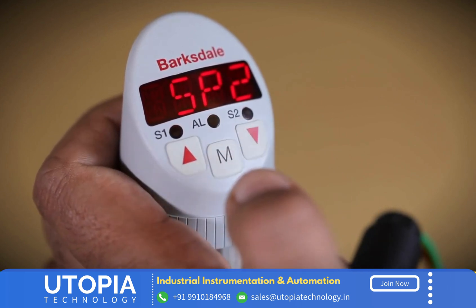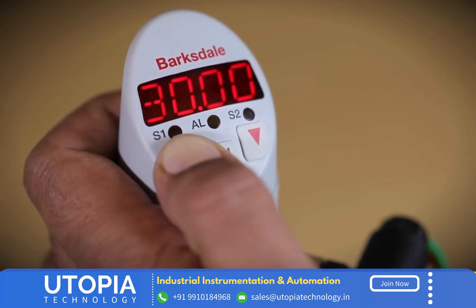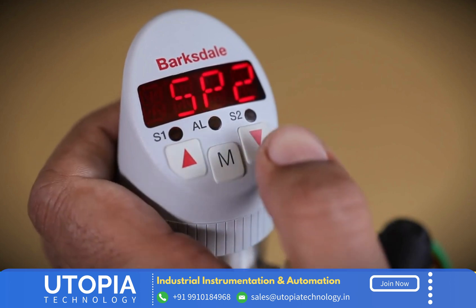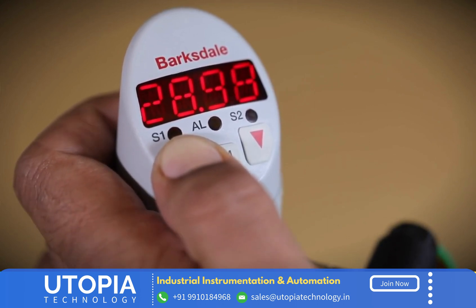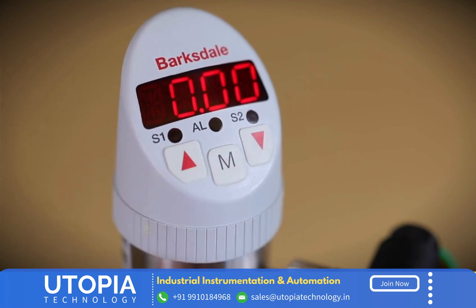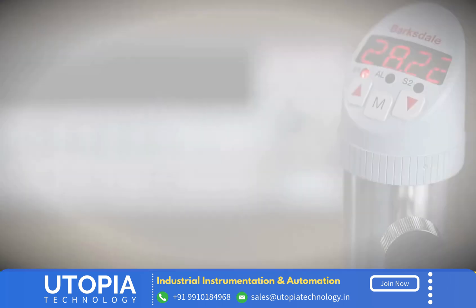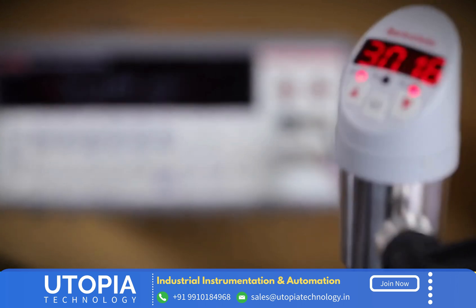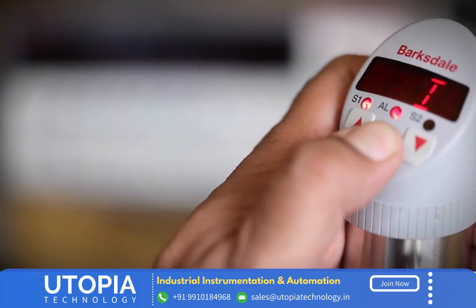Follow similar steps to set the values for switch point two. The operator can see the status through S1 and S2 LED indicators as per the set point values. In addition to the switching outputs, the BPS 3000 also offers an optional analog signal for additional control functionality. The output can be easily changed from 4 to 20 milliampere to 0 to 10 volt DC.